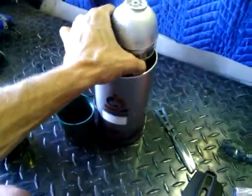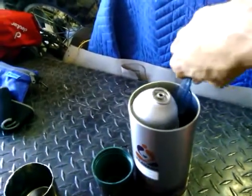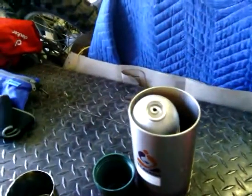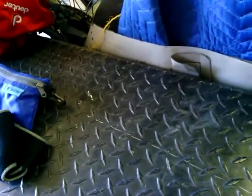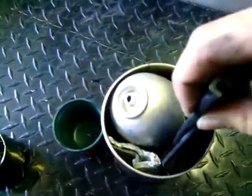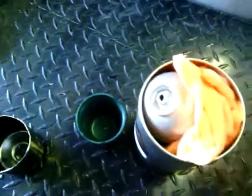So I technically have a third cooking unit. And I can stuff my knife and my fork, my windscreen, my spatula, and a cleaning cloth — all inside my waterproof container.